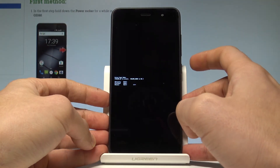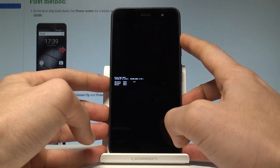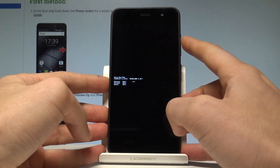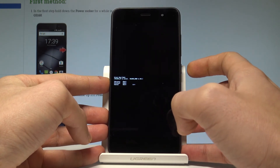Now you may use the boot mode of the Gigaset. You can navigate here by using volume up, and confirm options by pressing volume down. From here you can enter recovery mode, fastboot mode, or simply quit this mode by choosing 'Normal'.